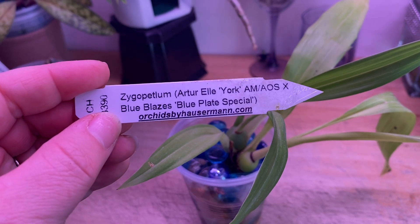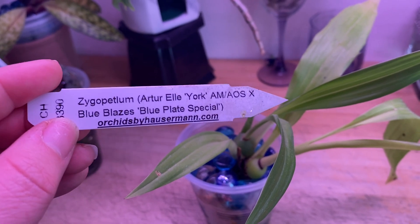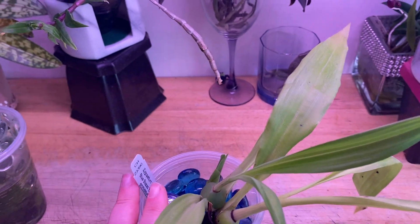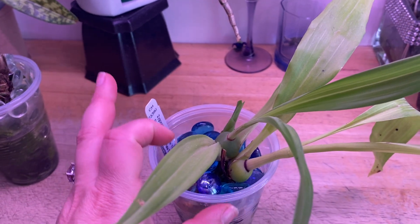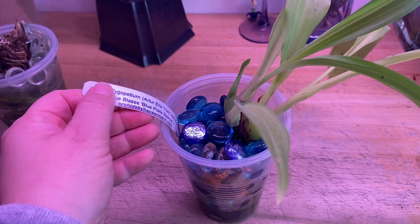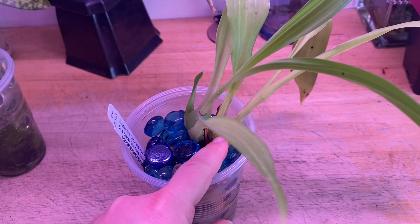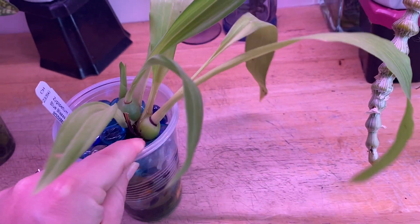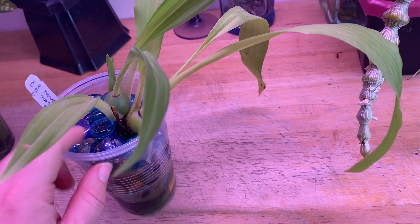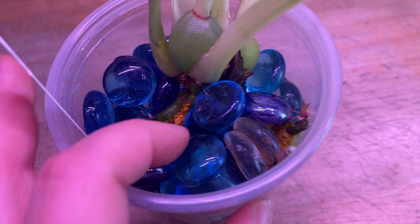This is a seedling that is an Arthur L. York cross with Blue Blazes Blue Plate Special. I haven't seen blooms on this one yet. I got it from Hausermann and they didn't have a bloom picture because it's a cross they hadn't photographed yet, so you kind of have to imagine what that cross is going to look like. That being said, I haven't killed it. This new growth grew on, and now it has another new growth, and the root system is doing really, really well.